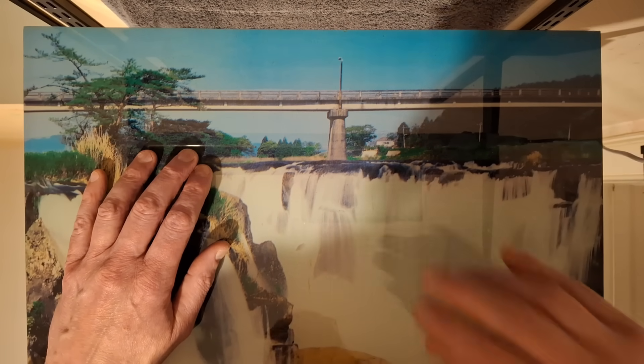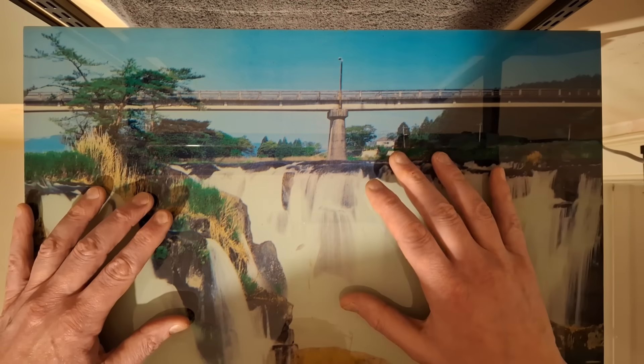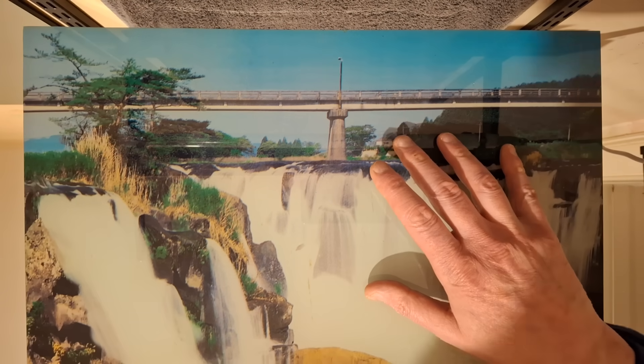We'll start this video with the lighting off because this is actually an illuminated picture. These were all the rage for a while until it was found out that many of them would just burst into flames, so that's worth exploring inside.